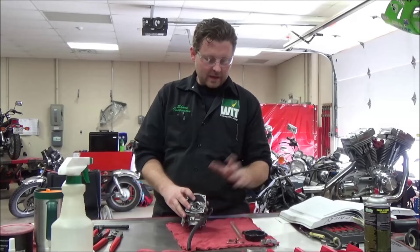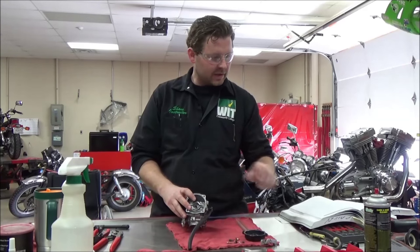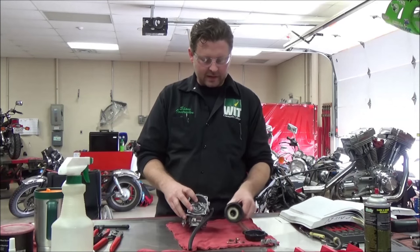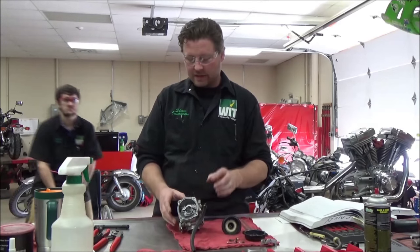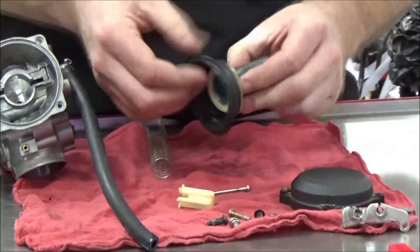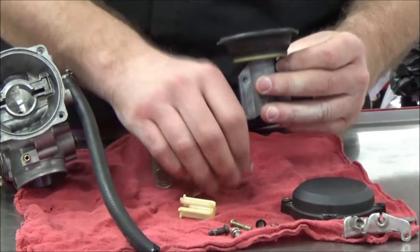We're going to install the vacuum slide and needle, and I'm going to show you the little tricks and tips about this. This is going to be really universal on multiple carburetors, not just Harley-Davidson. We've already gone ahead and inspected that there are no tears on this, and now I'm going to go ahead and build this up.